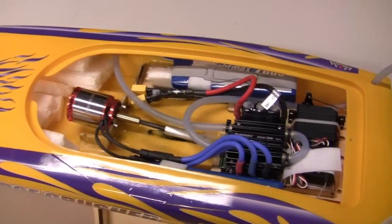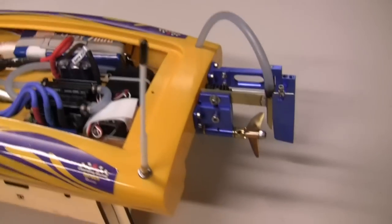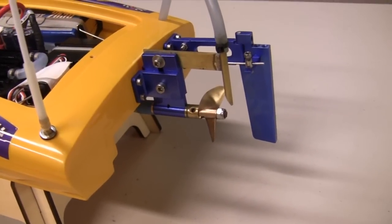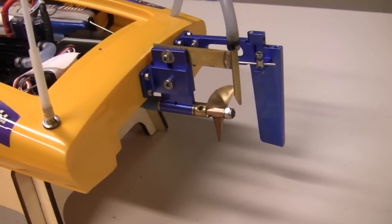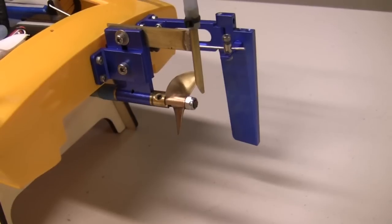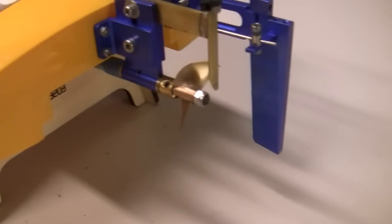Because I went down in kV it allowed me to go up a little bit in prop size, even with it being on a five-cell. The stock plastic prop is the equivalent of a 440 prop and I'm running a 642 on here — an M642 beryllium copper prop. This is an Octura prop that I've de-tongued, sharpened, and balanced myself.